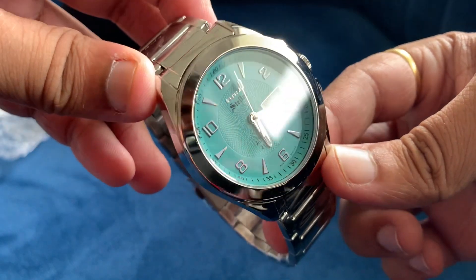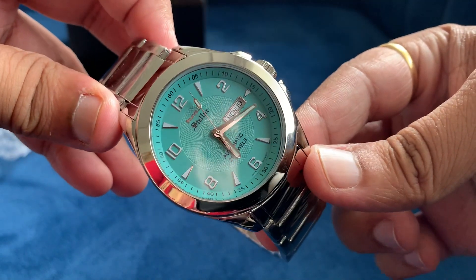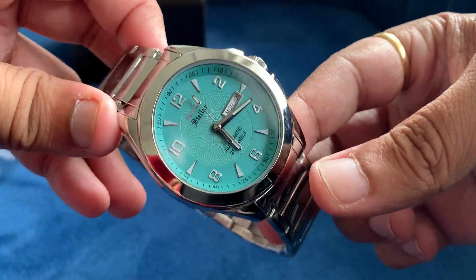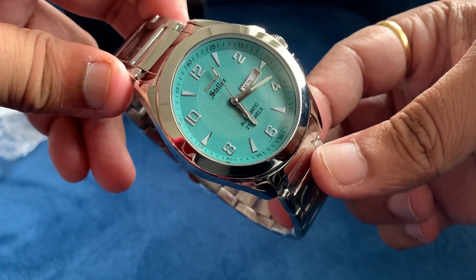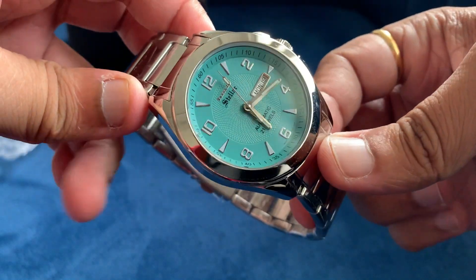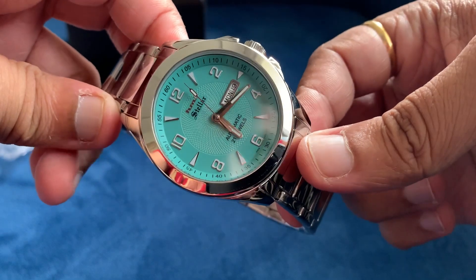It has a day and date complication as well. This watch is 42mm in diameter, 48mm lug to lug, and 12mm thick. It came on a stainless steel bracelet with a lug width of 22mm.